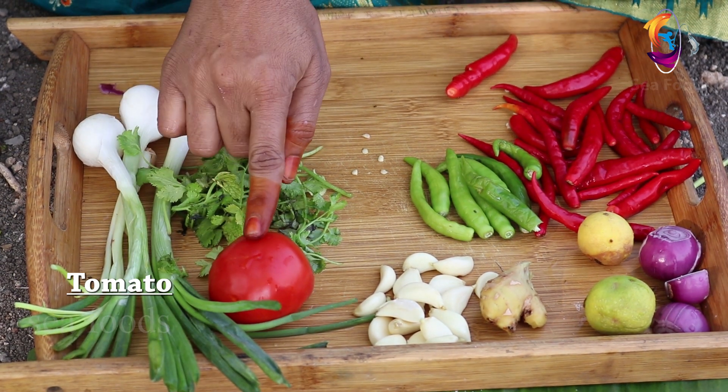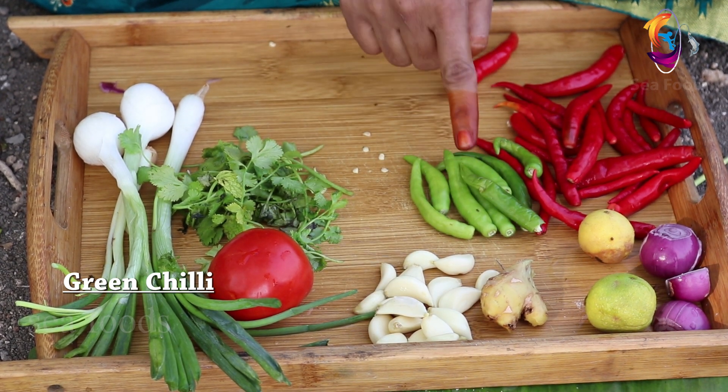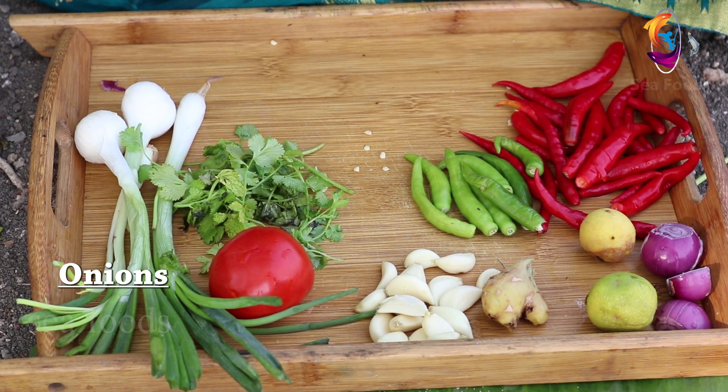The tomato, tomato, green chili, lemon, onions.